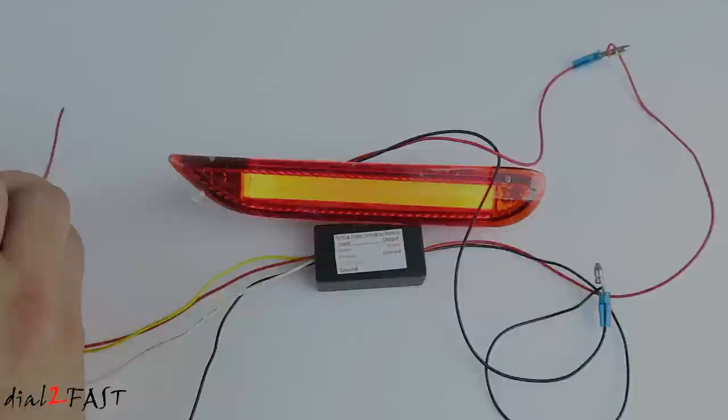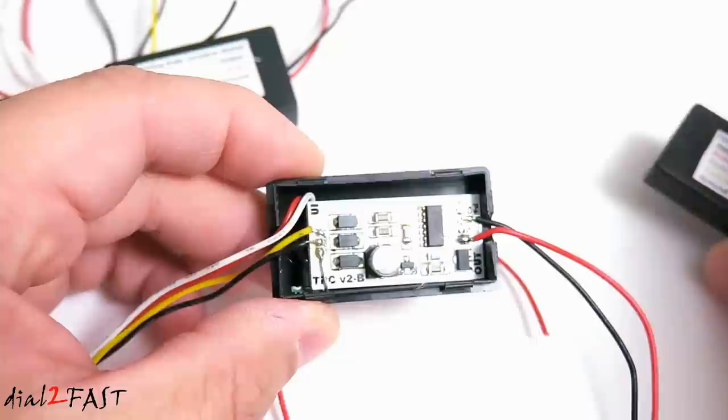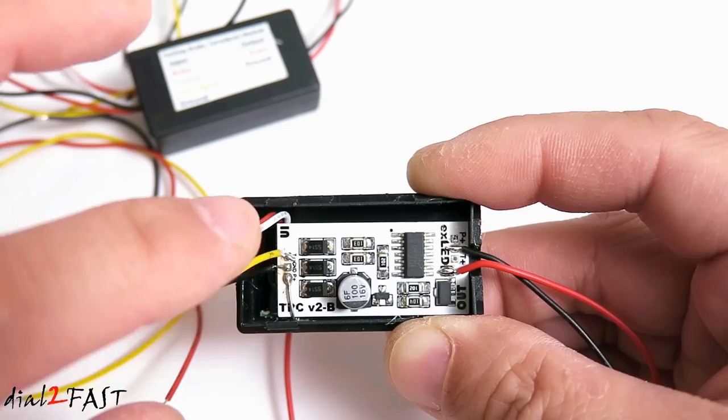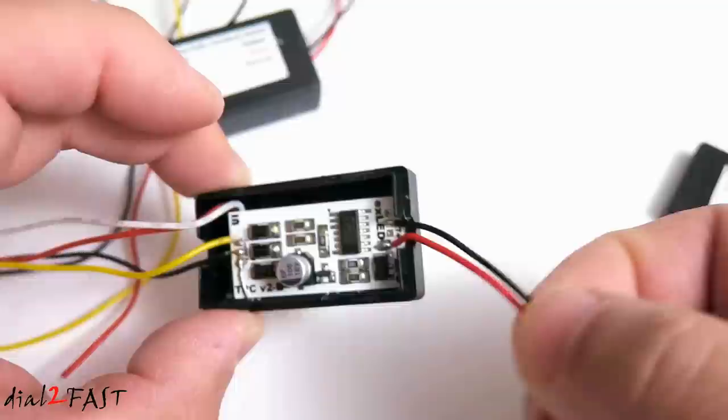Now if you're curious as to what electronics they use to do the controlling of the lights, I've gone ahead and removed the cover so you can see this. Here we have the red and white wire which is the parking and brake light, and these wires actually go to another circuit board underneath this top one. The yellow wire is your turn signal. The top PCB is coated so you can't really see all the traces, but I can see we have some diodes, resistors, and also two ICs that go to the output on the right side — and these two wires are the ones that you connect to your reflector.